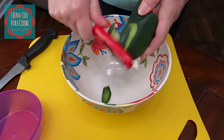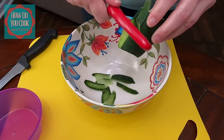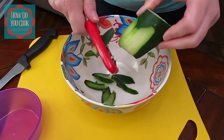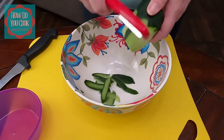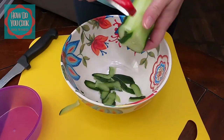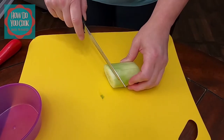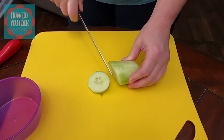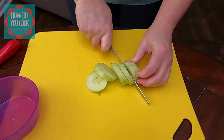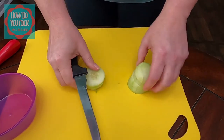I normally use a knife for this, but I just got this new potato peeler and thought it would be neat to try it out for the first time. It works, but a knife is probably a little bit better for me. Now that the peeling has been removed from my cucumber, I'm going to cut the cucumber into slices. You determine how thick you want your sliced cucumbers to be — I like mine about a half inch to an inch thick.